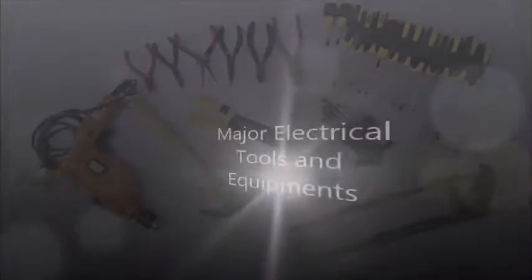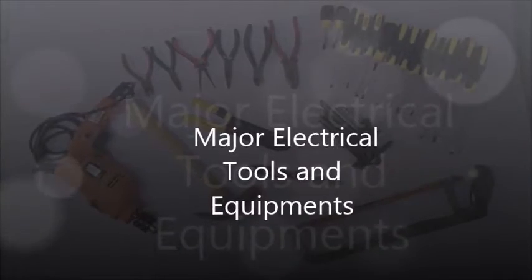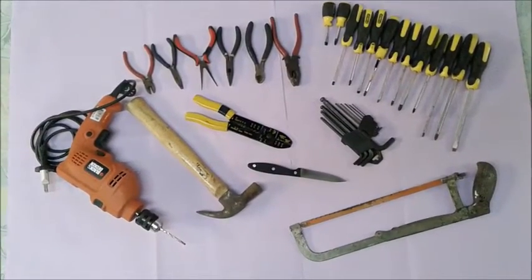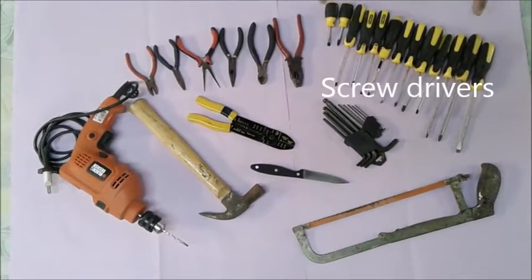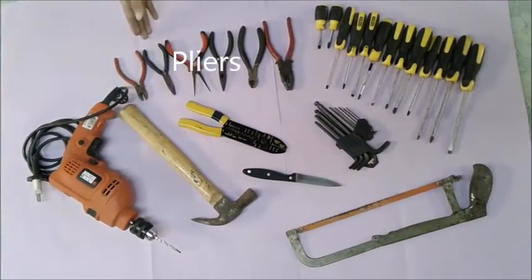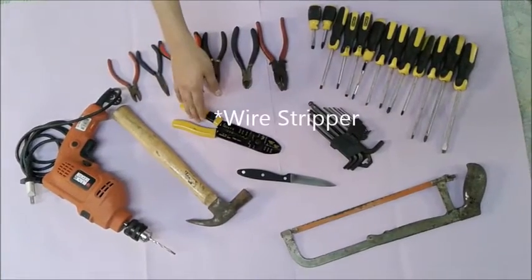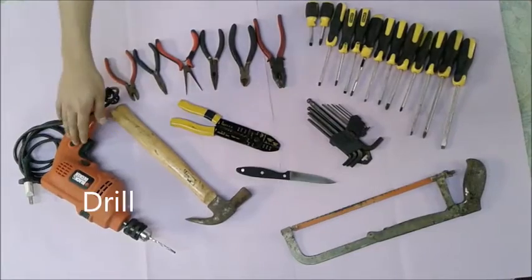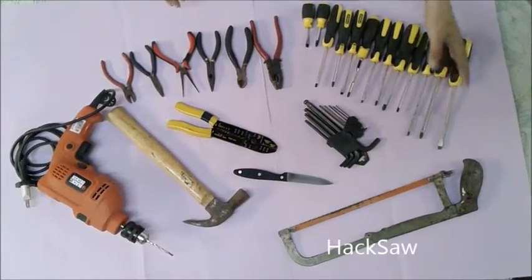Now let me introduce to you the major electrical tools and equipment. The first one is the screwdrivers, the second is the hammer, the pliers, the wire stripper, the electrician knife, the drill, and the last one is the hacksaw.